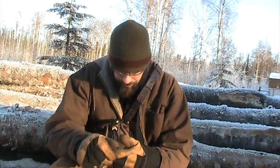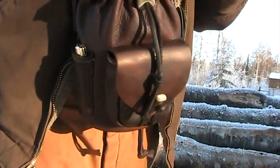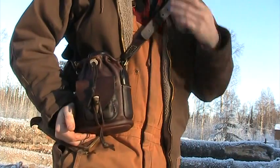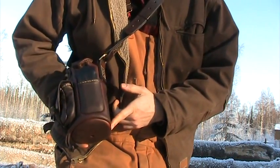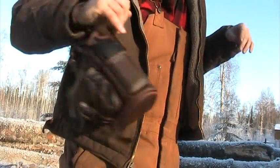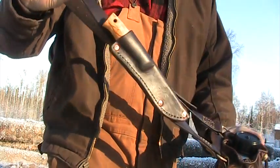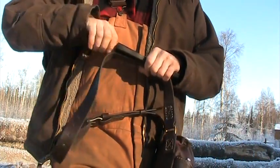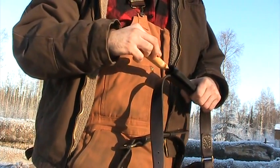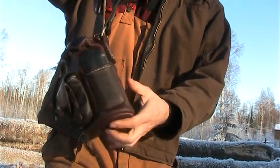This is another canteen shoulder pouch for a Pathfinder School canteen cup stove setup. It's very similar to the other one I did, except it's got some cool stuff going on — a sheath permanently attached to the shoulder strap, as per the customer's wishes. This one is holding a Helle Temagami, which will be going back with the owner.